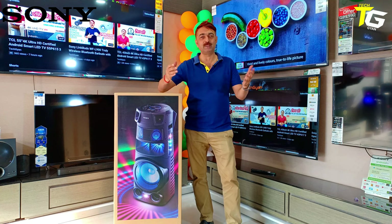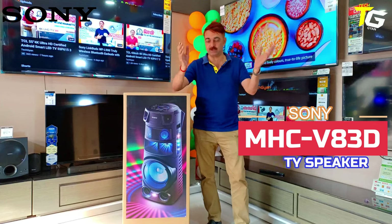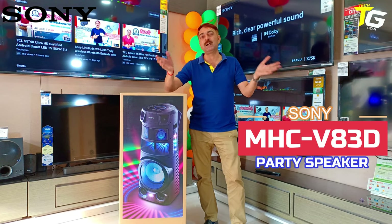Guys, you will see a lot of party speakers from many brands. Sony's Boombox party speakers — it's very gorgeous. It's a 360 sound creation.